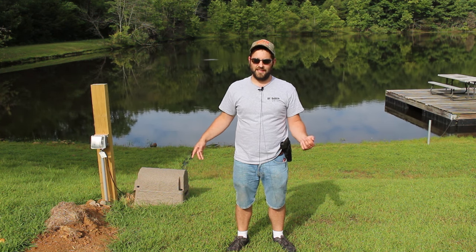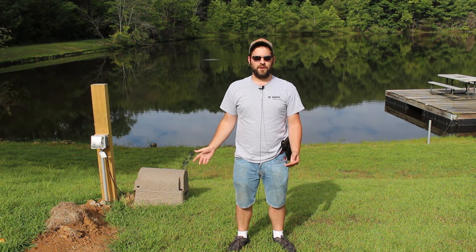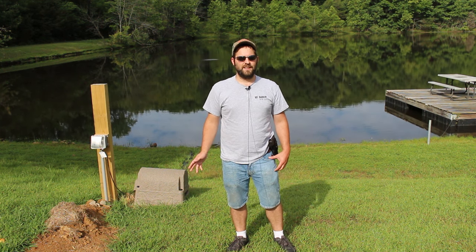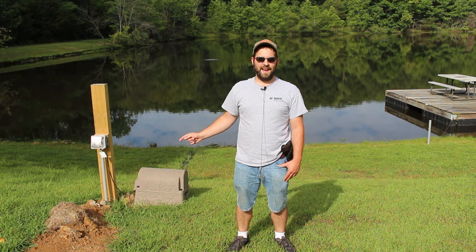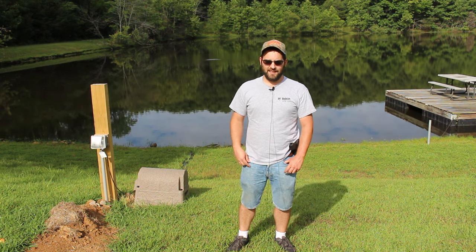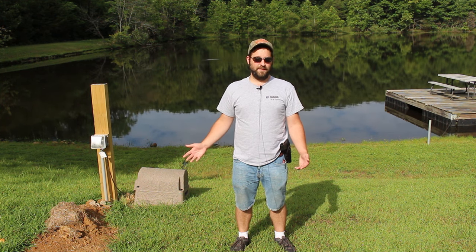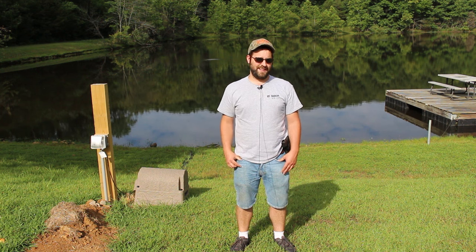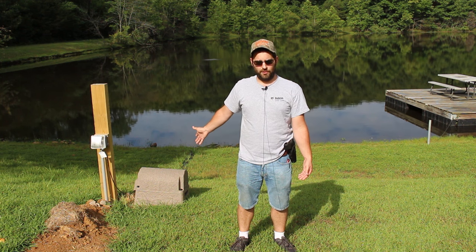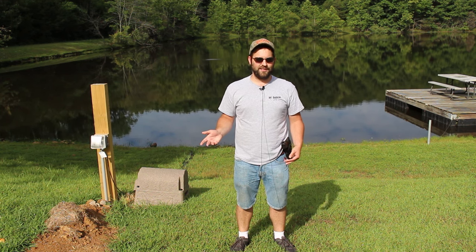We had the system installed and spent months getting the electric run down here. We hooked it up over 4th of July weekend but couldn't get it running, so we had the company come out the next weekend. They got it started, left it running, and gave us the impression that people let these things run 24/7.